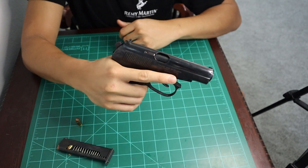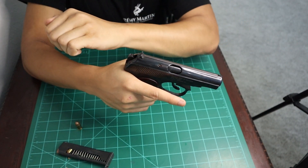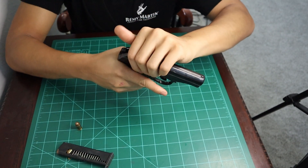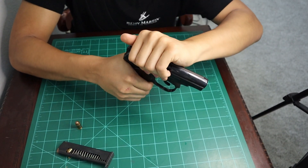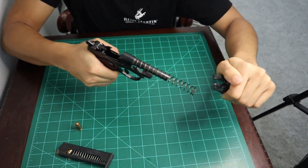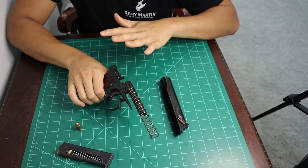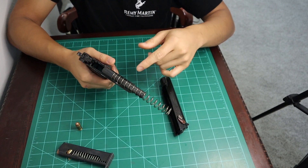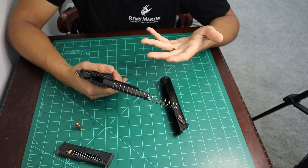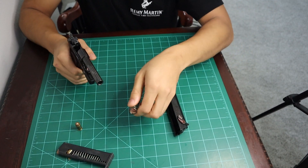Next, what you're going to want to do is pull the slide all the way back and up. It's going to be under spring tension, so just remember that. All you have to do is pull it back, up, and then out just like that. You have your slide out and your frame separated, and you can take your recoil spring out as well — just like that.